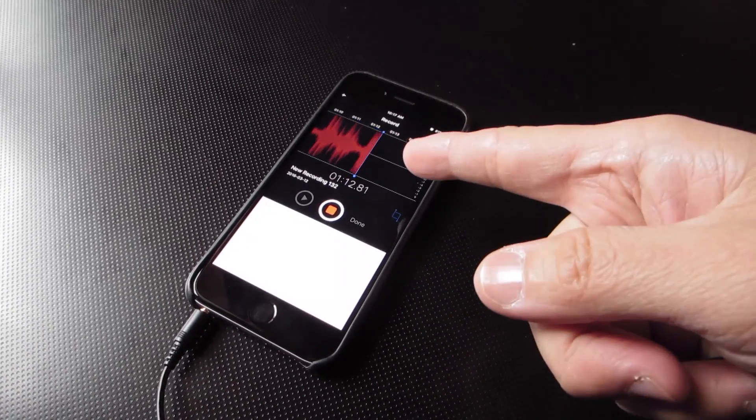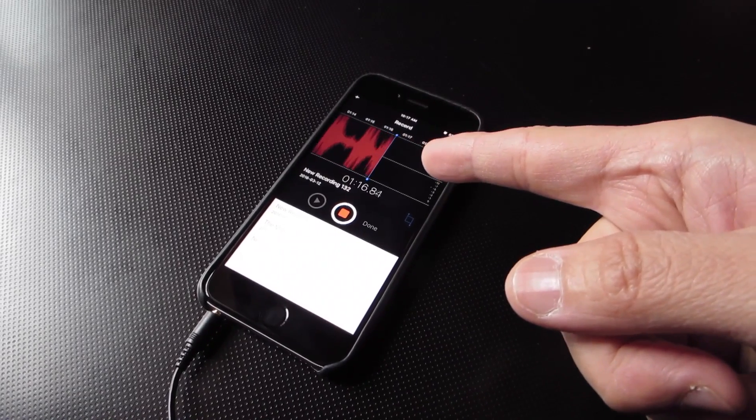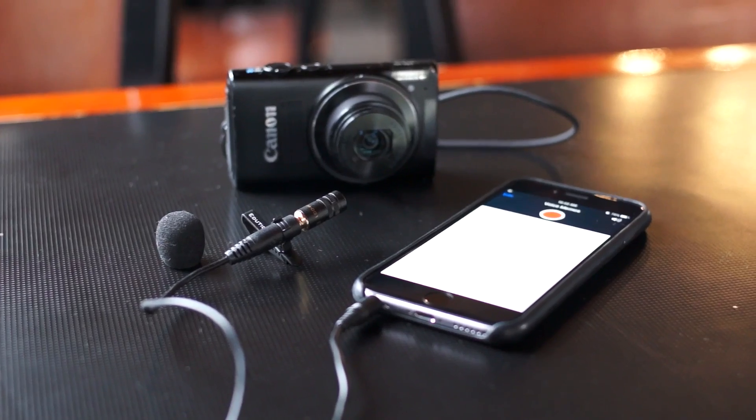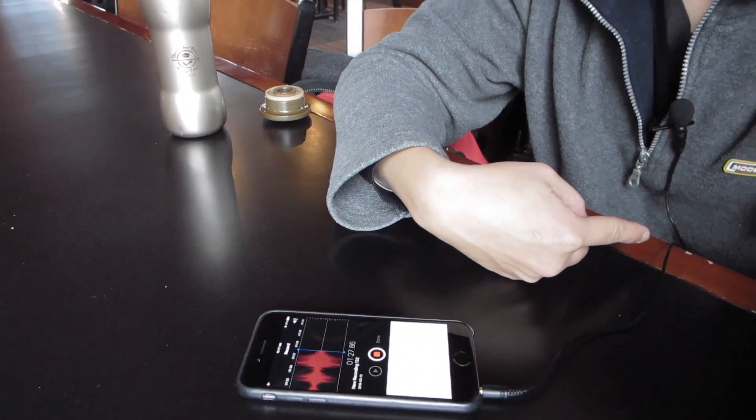Listen to that difference — that is amazing. So that's with the EIM001 together with the ESL006, and that is just unbelievable. I'm in a super loud place too, and there's nobody here right now. Check out the EIM001 and the ESL006 at eduteach.net. Talk to you later.